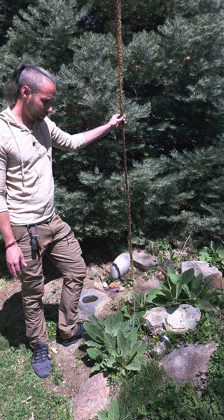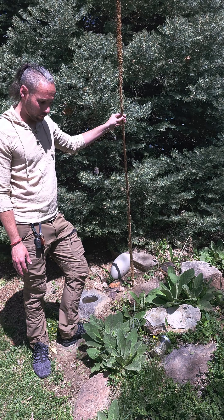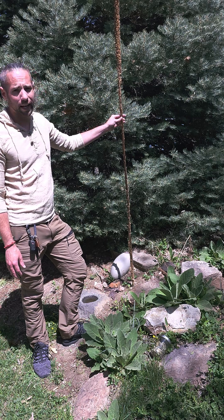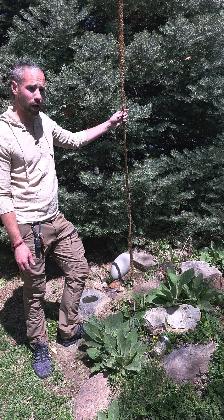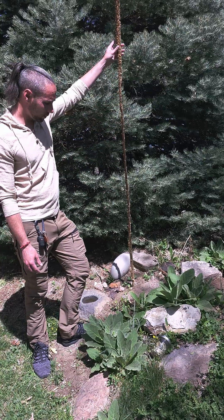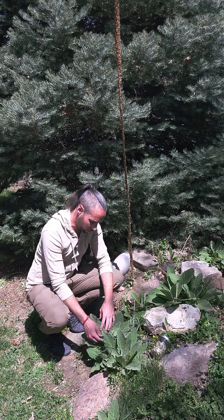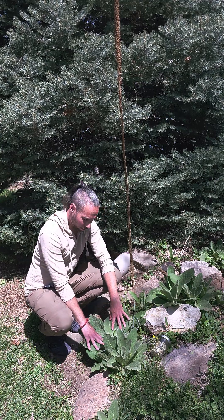Mullein is really less of an edible and more of a medicinal. It has a variety of purposes, and it's actually going to be a biannual plant. What I'm holding here is going to be the second year of life — we have the flowering stock and the seed pods. But down here we also have the first year of life, when it has just these broad fuzzy leaves.